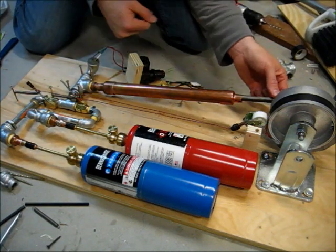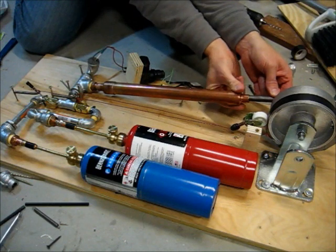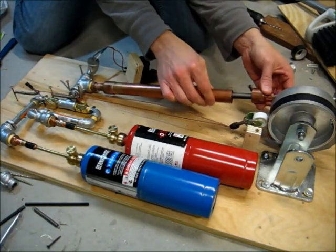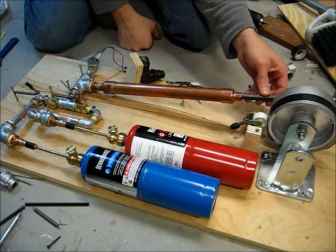Some people talked about the piston rod being too loose — it was able to slop around — so I added this piece to tighten that up so it's not as sloppy.